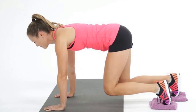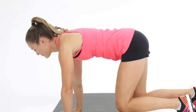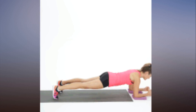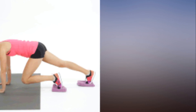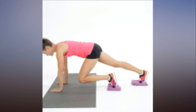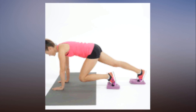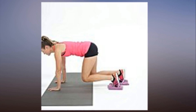You've never felt your abs burning like this. Grab two towels and try these three moves if you hate crunches — trade them for these three moves. These exercises are so intense they'll fire up your core faster and more effectively. All you need are two hand towels. Try these moves and see what we mean, but be prepared to be sore for days.